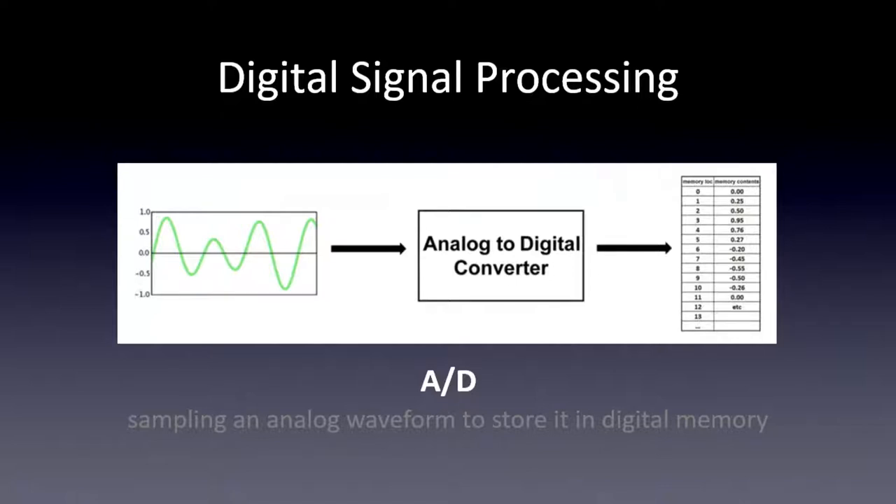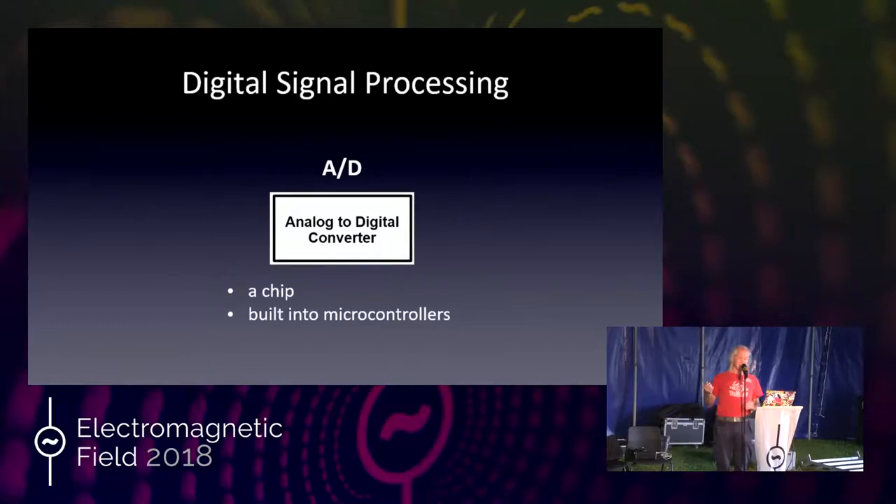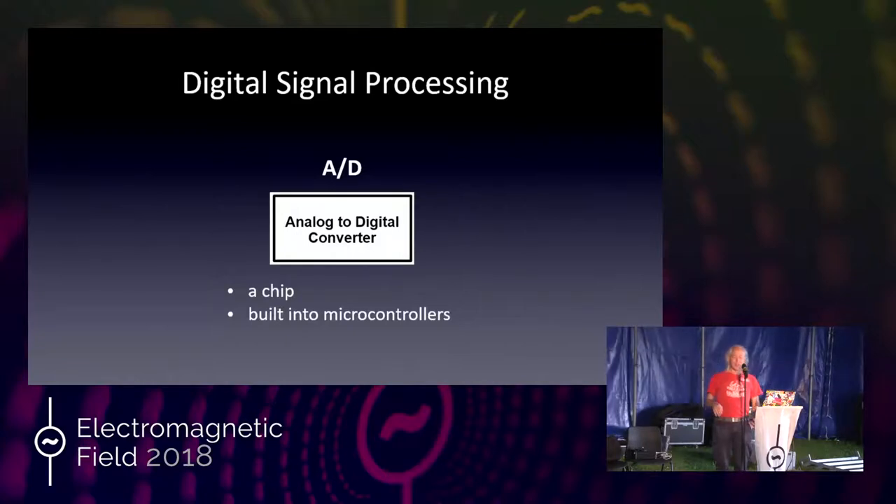What is inside that black box? It can be a chip. To see how all that works would take more than I can go over in this talk, but it's not all that bad. If you buy the chip, you set it up according to the schematic in the data sheet and it just works. Nowadays even inexpensive microcontrollers have A-to-D conversion built in, so they're basically free.